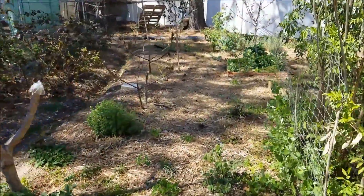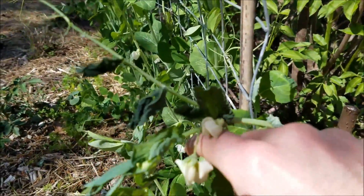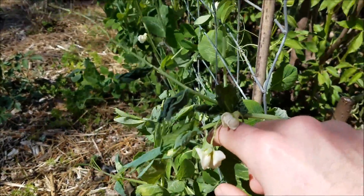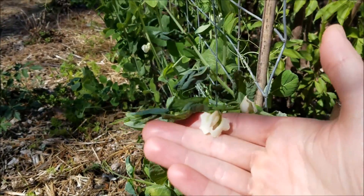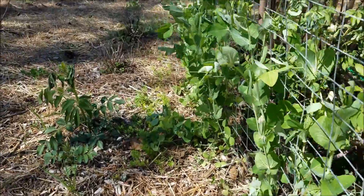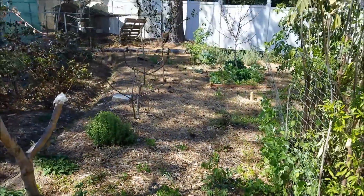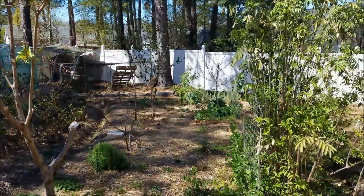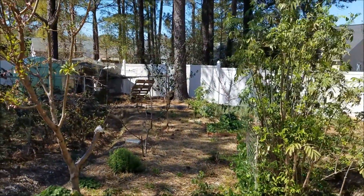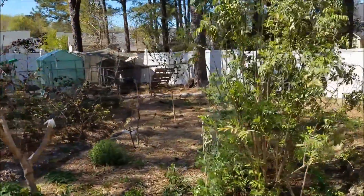Some of my tender annuals like the peas took a little frost damage, but they kind of bounced back already this week and started flowering. That's the update — I wanted to walk around and show you what has died and what's still around, and the great thing about permaculture systems is the diversity.